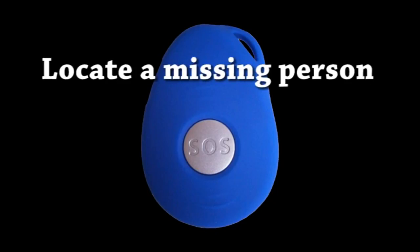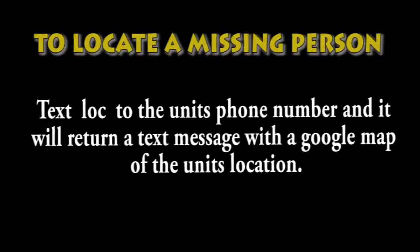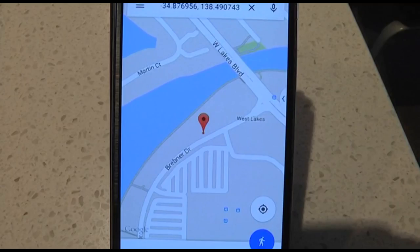At any time, if one of your contacts is trying to locate you and you're not answering the call they made to the pendant for some reason, then they can text LOC to the unit and it will send them back a map of your location. This is extremely handy for people with dementia that wander off and nobody can find them.